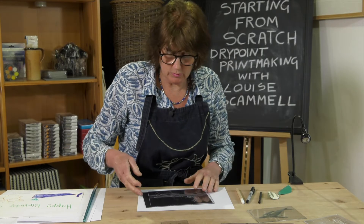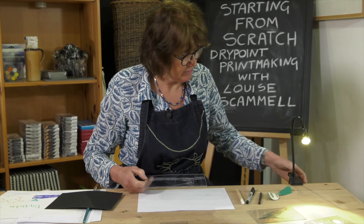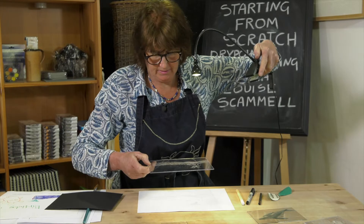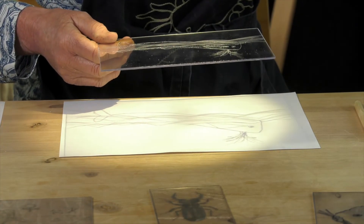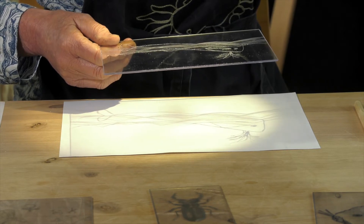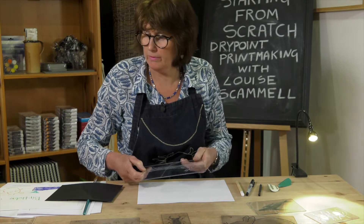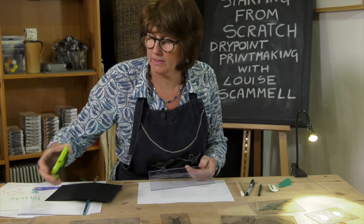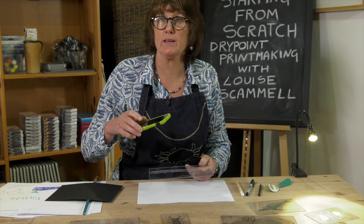A good way of seeing the marks you've made is by using a light. I've got a little LED light here and I can demonstrate that you can shine that through and see your image on the paper quite clearly. You could also use a phone — there's usually a torch in your phone and you could do the same thing with your telephone.